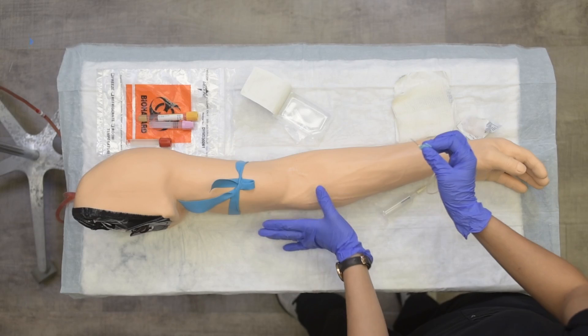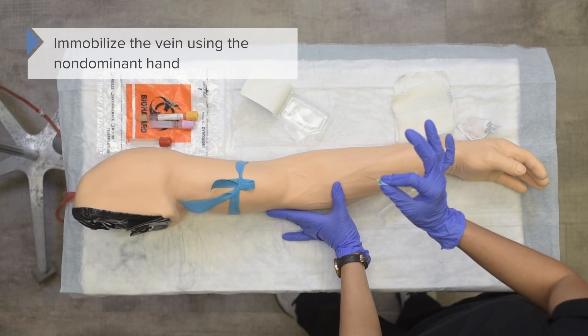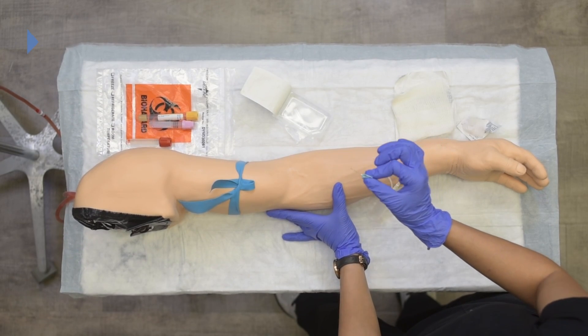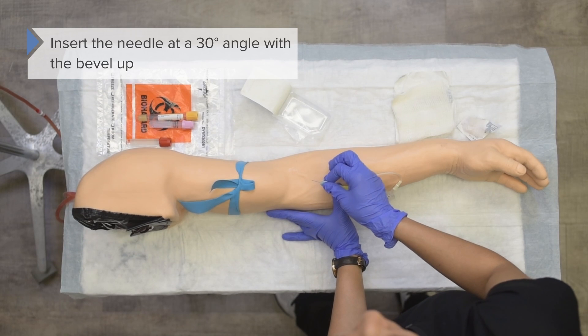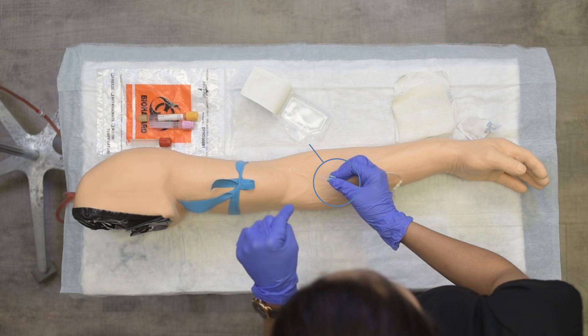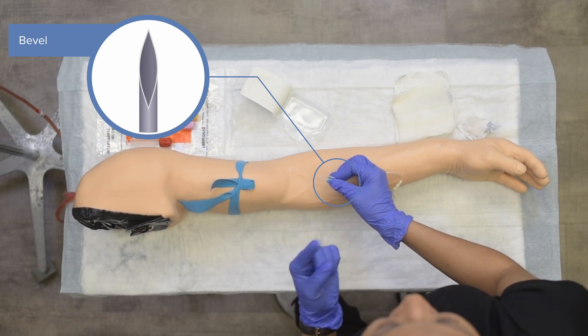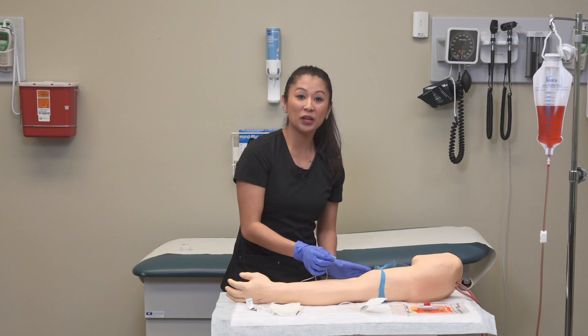Once I've removed the sheath, I can immobilize the vein using my other hand. With my dominant hand, I'm going to insert the needle with the bevel up. When talking about the bevel, if you look down at the needle, you should see the opening or hole of the needle looking up at you.